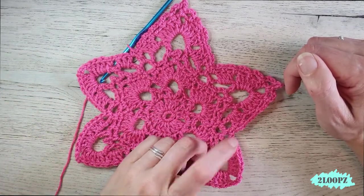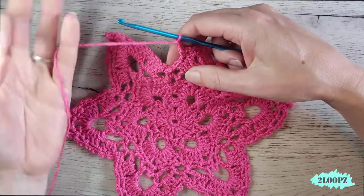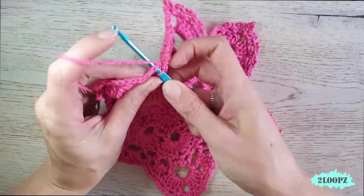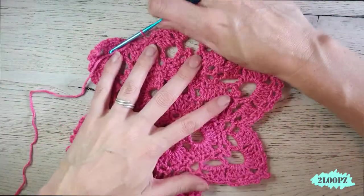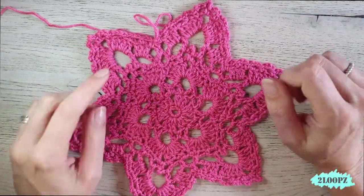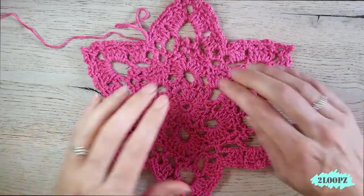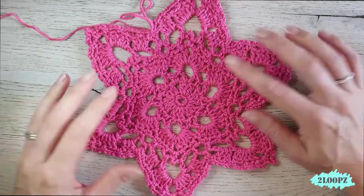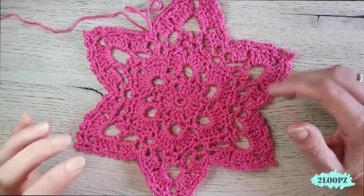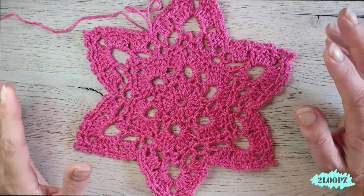My round is almost done. I made my last chain two, now I make a single crochet in this chain space, then a slip stitch in the first single crochet of our round. Our project is done! Your star is done — bind off, weave in your ends, and this is it. Super easy, super quick, very nice result. If you like this tutorial please give me a thumbs up, hit the subscribe button and the notification bell. Thanks for watching, see you next time, bye!